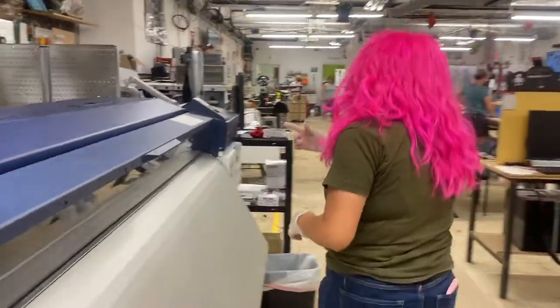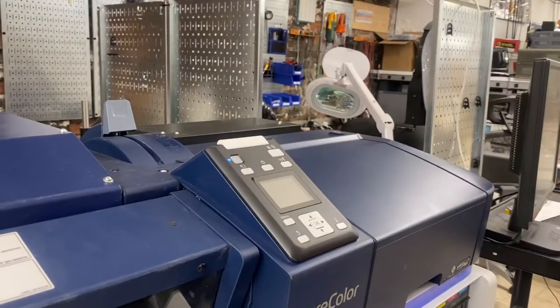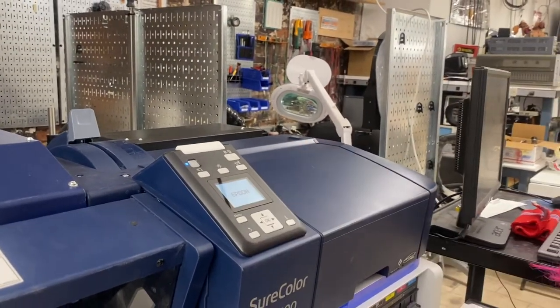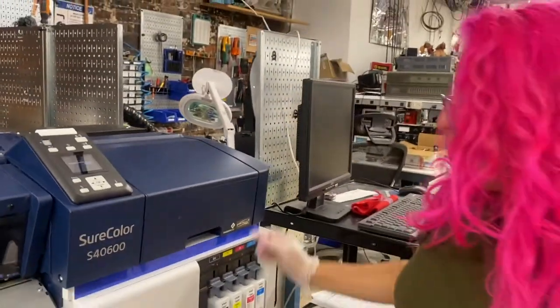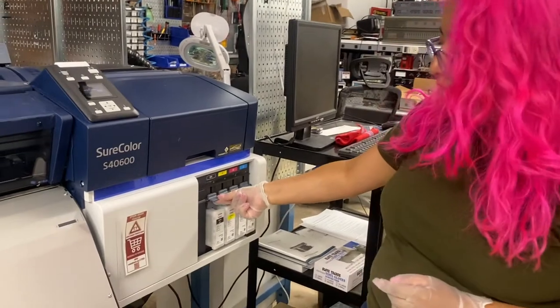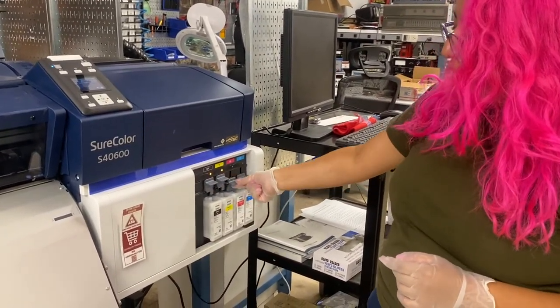Next, we're actually going to turn on the printer, and we do that by pressing this button here for about two seconds. You'll see this blue light turn on and the screen will turn on. Give it a few minutes to get itself together. While that's going on, we're going to shake up these inks by lifting up this lever — this light will turn on. Do that for each of them.